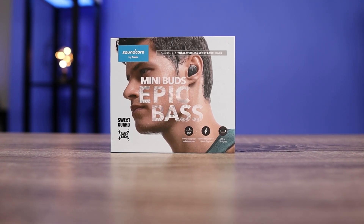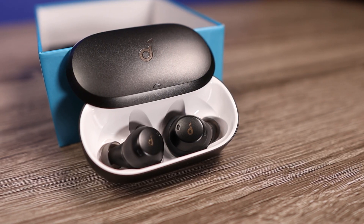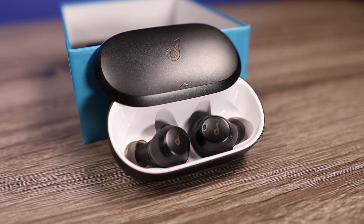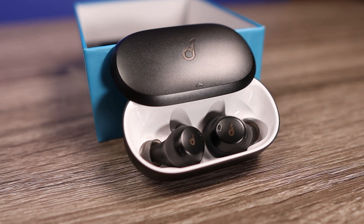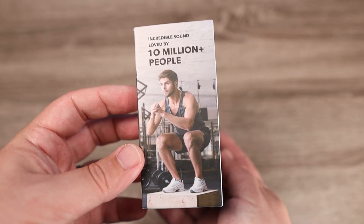Today we're going to check out the brand new Anker Spirit Dot 2. Anker is one of those companies that every time they come out with a new product, they seem to keep outdoing themselves. We're going to check out to see if the Spirit Dot 2 is worth the $80 price tag. There's something that makes this very impressive, but there's also something that kind of holds it back a little bit. Let's check out some of the specs and what you get inside the box.